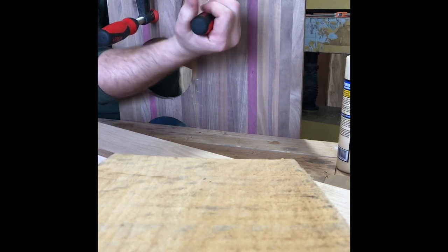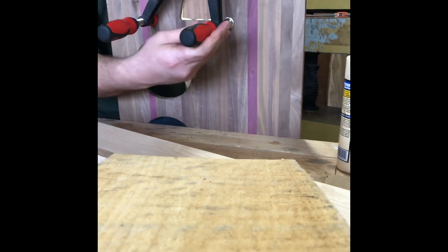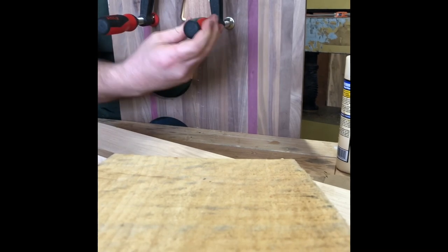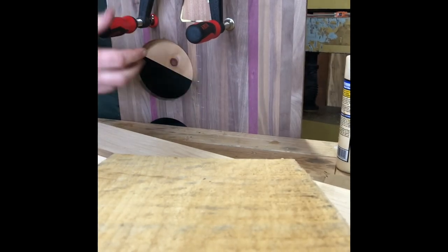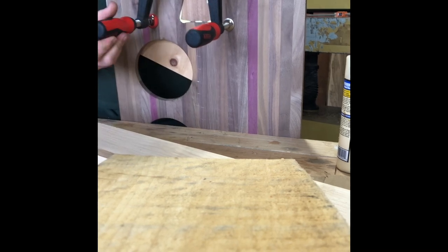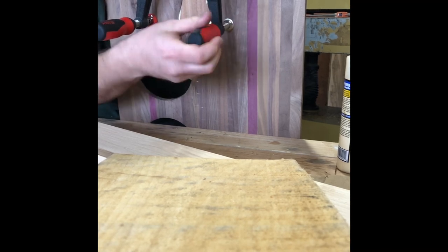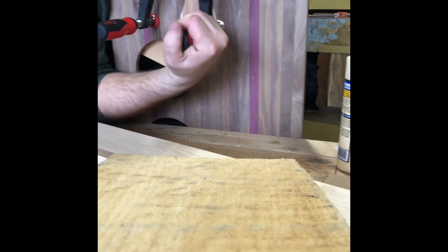You probably just need to get the clamps a little bit further down, which might help. You can do it this way and try to beat it in with a hammer. While you see this going on, you may notice those clamps don't have a piece of wood behind them — it's the back side of the piece, and I did sand out any marks the clamps made in it.